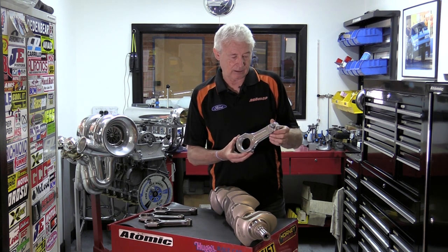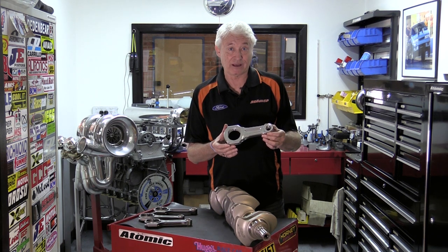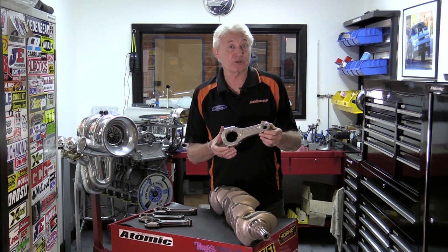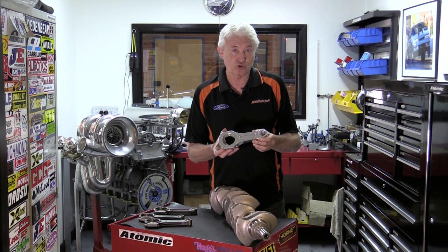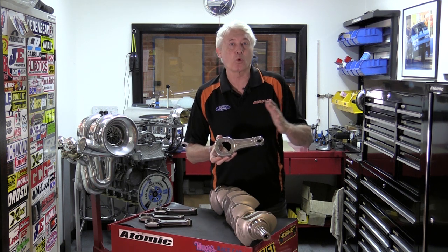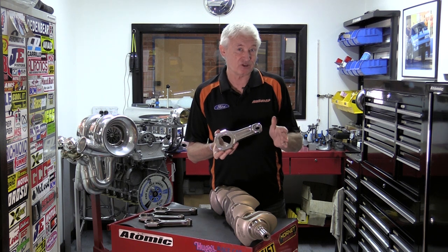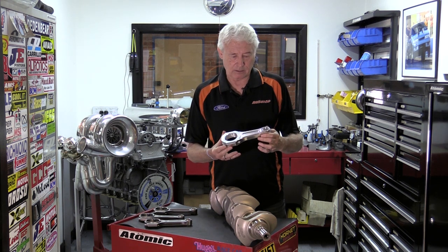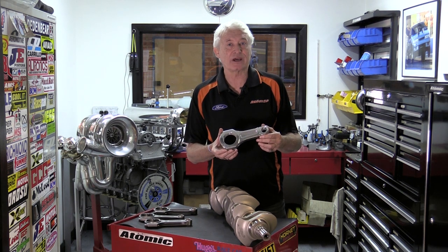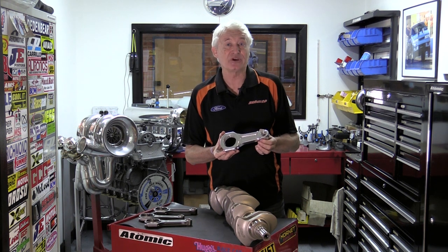These conrods do require a lot more maintenance. People often ask if they can be used in street cars — I don't think they can. What we find is the rods stretch over time due to continual work hardening from combustion. CP recommend measuring them after 30 runs and changing them at 50 runs, so that's not practical for a street car. However, if driven with less boost and used reasonably easily on the street, I don't think the beam will actually fatigue during normal use.